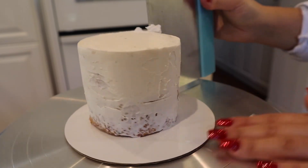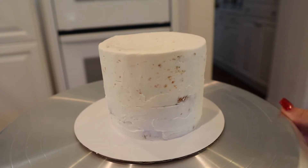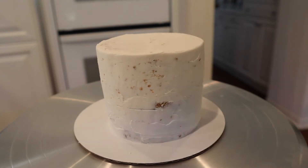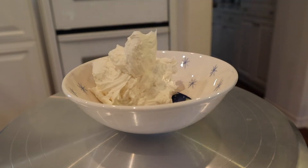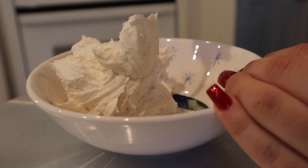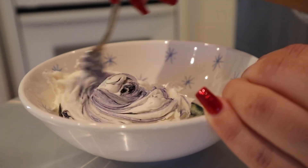Once you have a relatively smooth surface, you're going to put the cake in the freezer for about 20 minutes so the frosting can set. While the cake is in the freezer, I like to work on the colored frosting, so I'm just going to add some gel food coloring to my frosting until it's nice and even. This is just a simple buttercream frosting, by the way.